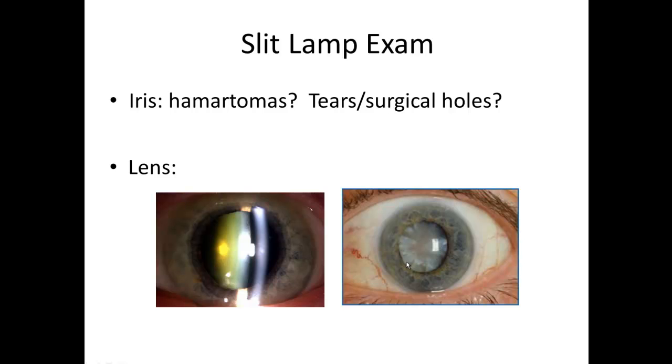Over here you see a pretty mature cataract — it's almost opaque white. The chances that a person would be able to see through a lens that thick is pretty slim to none. Luckily, cataract surgery can clear that right up and give them almost perfect vision again.